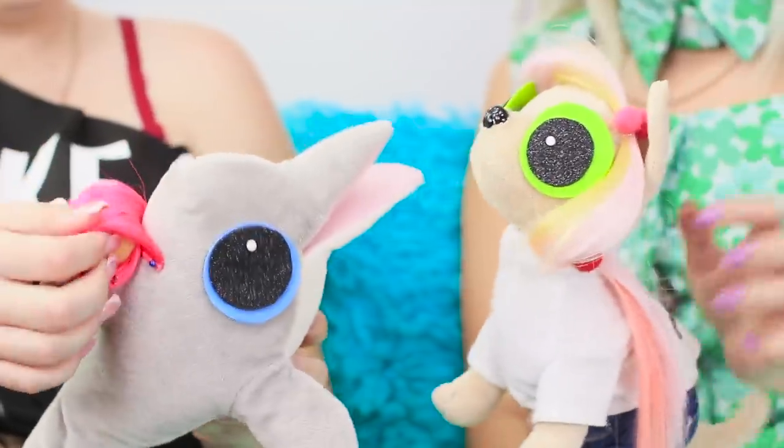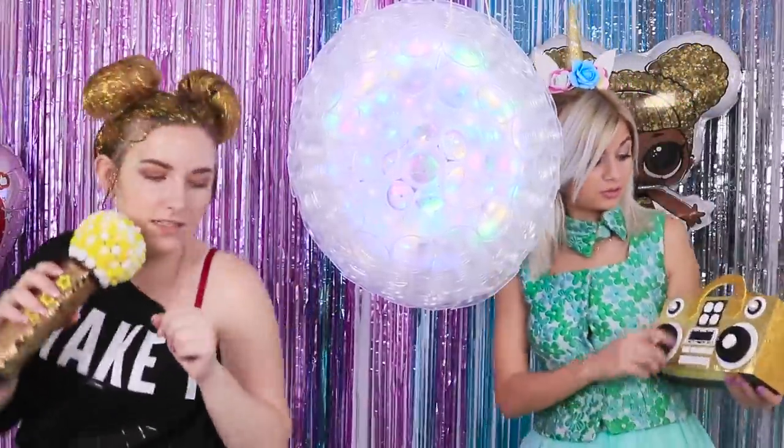They are cute, fluffy, and have huge eyes! So funny! But spending the whole party playing with pets is a little boring! How about making the evening a little louder?